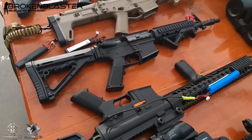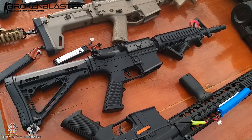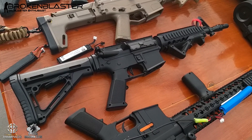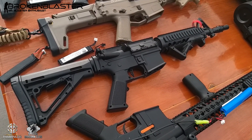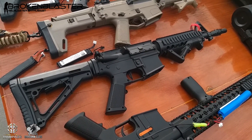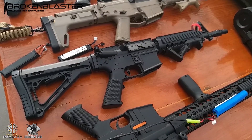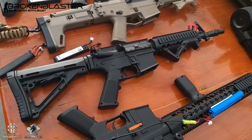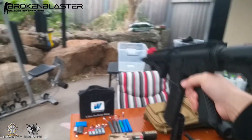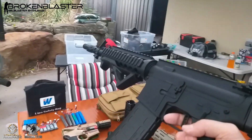Then we've got another Gen 8 M4A1 SMG — this is Dash's, my stepson's. It's got a 480 motor in it, goes pretty hard, fully metal upgraded internally, and a DK hop-up on the end there. He loves it but he usually runs around with a knife anyway so I'll just hand it off to someone else. Dash's Gen 8.